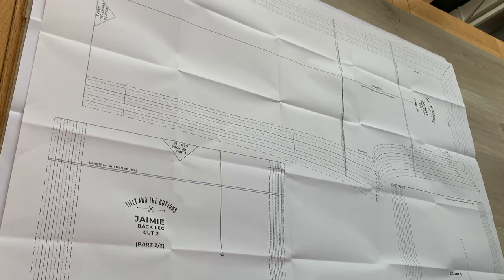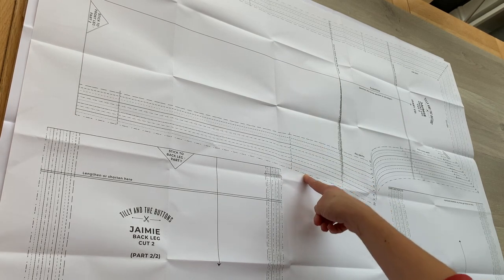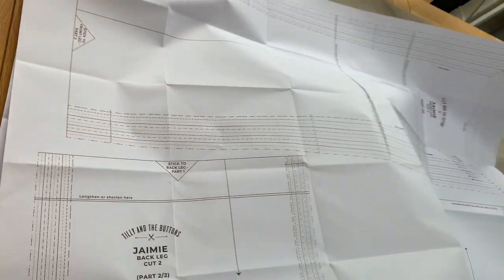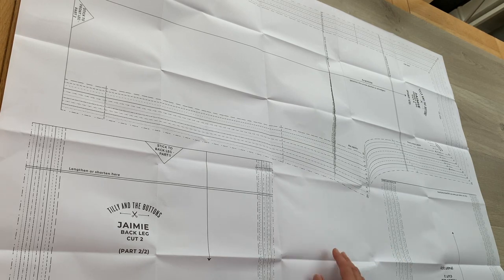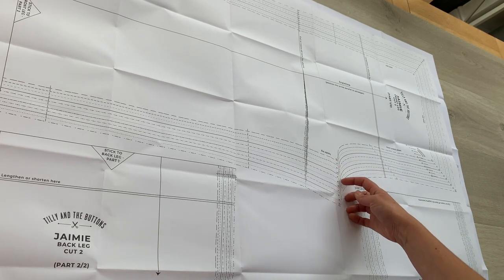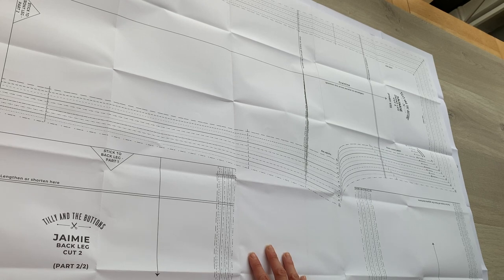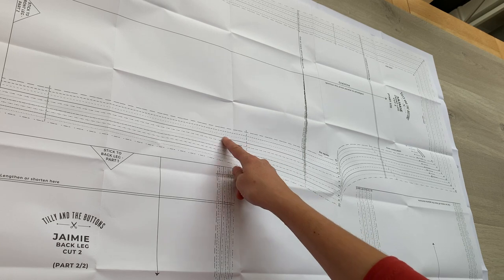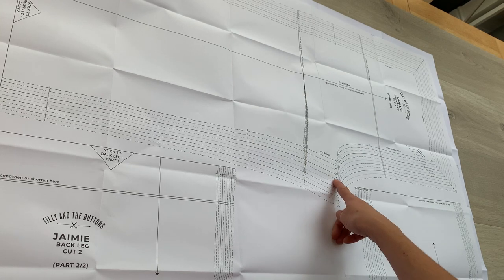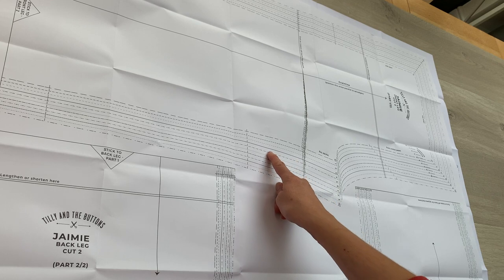This is a multi-size pattern — all the sizes are printed next to each other as dotted and dashed lines, and each line represents a size from 0 to 10. Once you've decided your size, grab a highlighter pen and trace the line you're going to cut around so it's easy to follow. I'm going to make a size 4, which is a dash-dot-dot line, and I'll follow that all the way around and cut out my front leg, then do the same on my back leg.